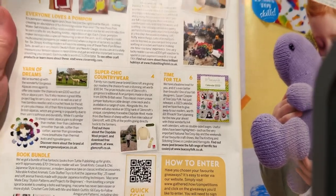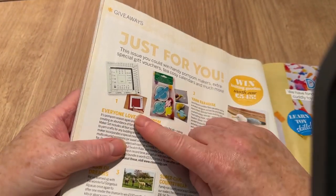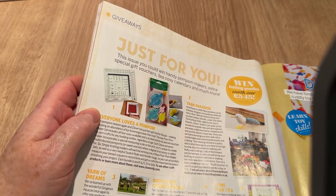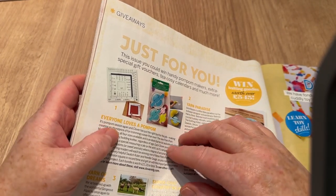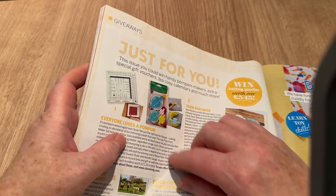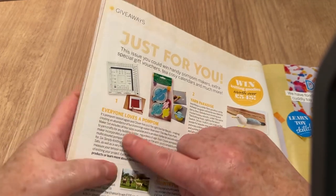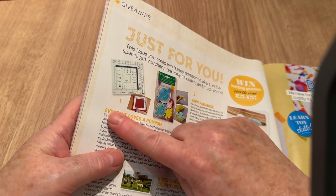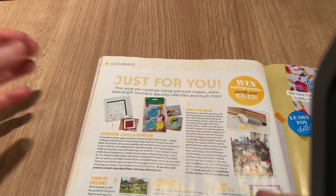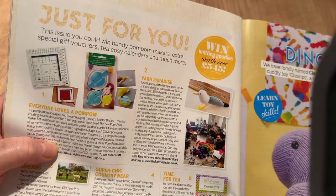Everyone loves pom-poms — but I'm going to moan: when they put yellow on a white background, what's the point? I need contrast to read. Since I had laser eye surgery back in the 90s or early 2000s, I need quite dark print on a white background. Yellow on white, or red on pink — they think they're being clever but they're just making it impossible to read. I know I'm not the only one.